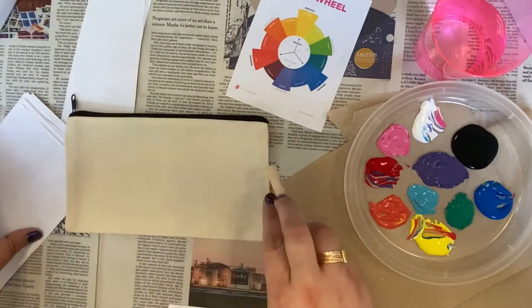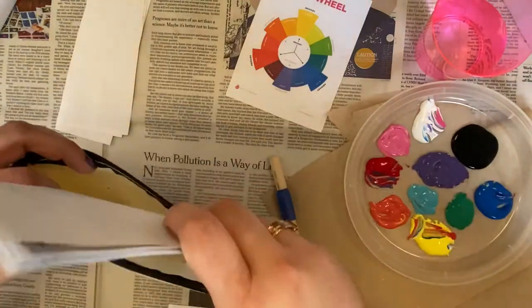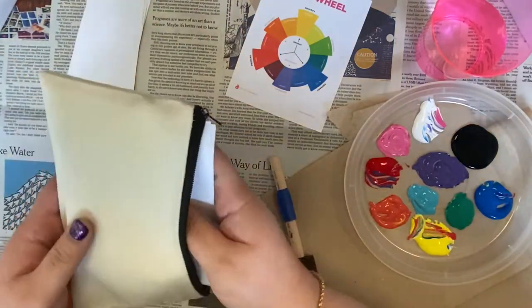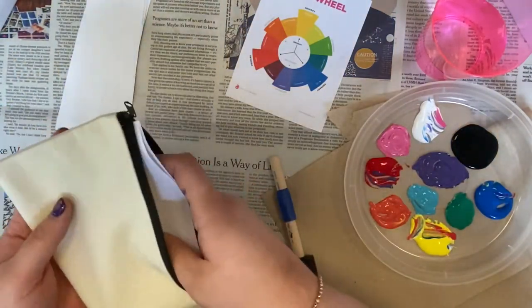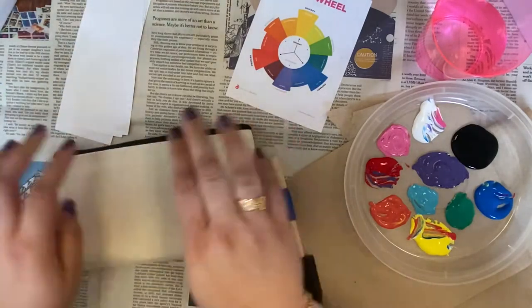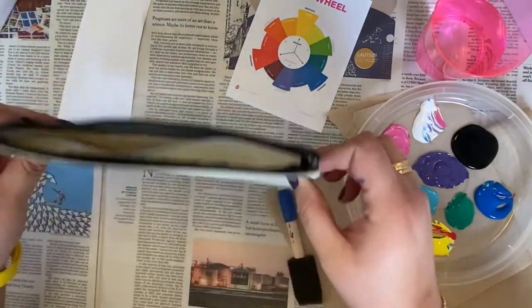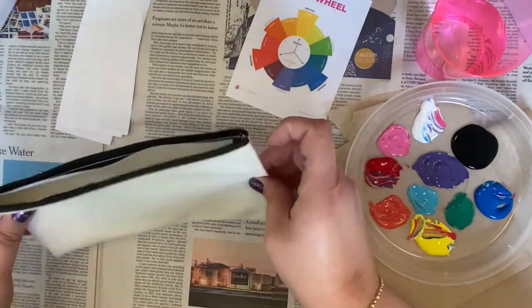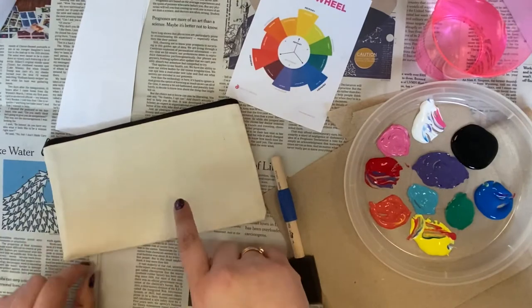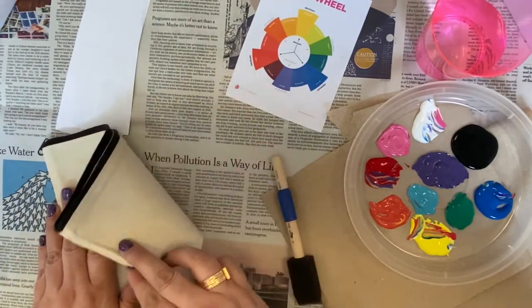The first thing you're going to want to do is take some scrap paper and put it inside your pouch. This is just going to protect the paint from seeping through to the other side. I'm going to work on this side first — you can always paint both sides. You just want to make sure that you let the first side dry for about a day before you do the other side.